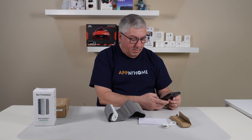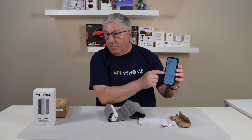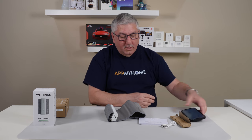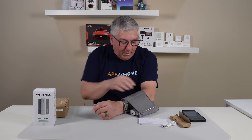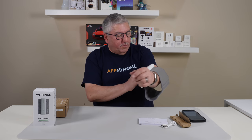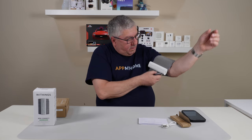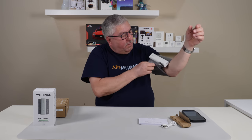The cool thing is I have the app — and you're not allowed to look at my weight, I'm trying to lose some weight. So let's take a look and run this thing on my arm. I'm going to put it on. You're supposed to put this thing here where the button is down below, and then through some miracle you figure out how to make it tight.